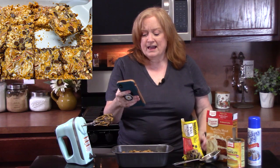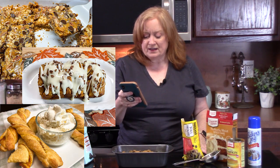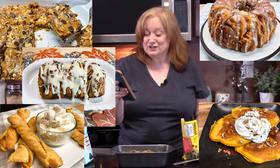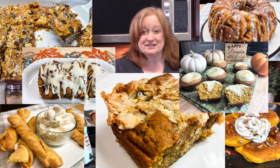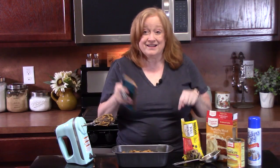While the oven is preheating to 350 degrees, I want to tell you some of the recipes I've made using pumpkin. You can find these on my recipe blog, katharinesplates.com, or in the description box. I've made magic pumpkin cookie bars, double layer pumpkin pie, pumpkin pull-apart loaf, pumpkin spice monkey bread, pumpkin pie pancakes, pumpkin caramel butter bars, and my all-time favorite — pumpkin earthquake cake. Y'all go check that one out.